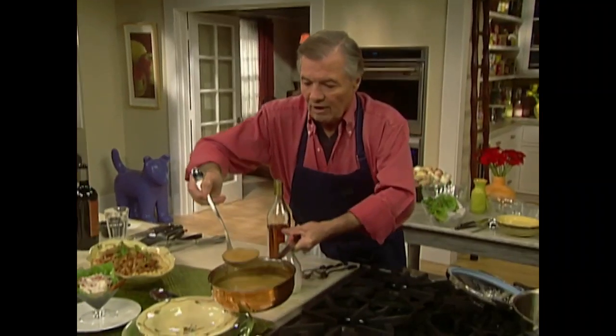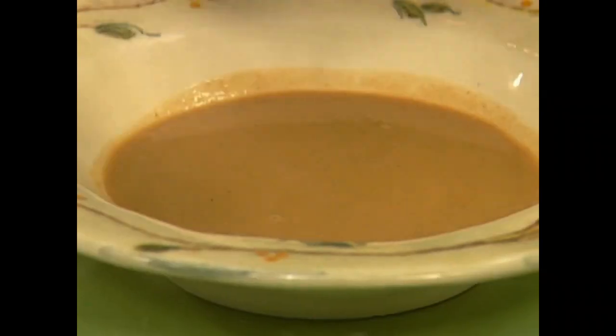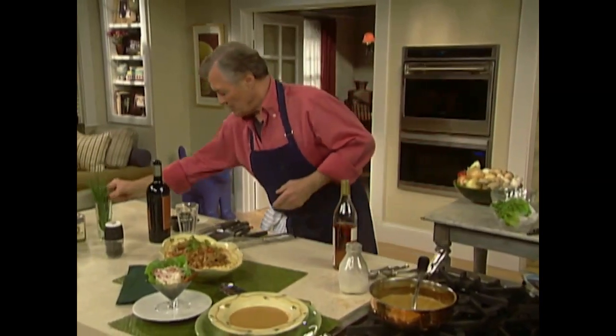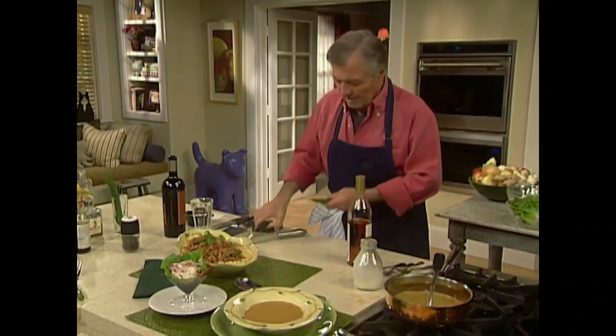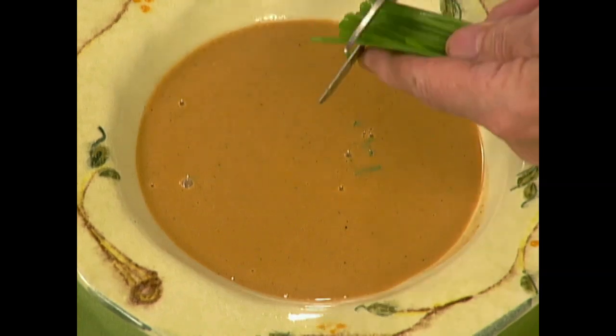We're ready to serve our bisque. You don't serve too much of it but it's quite rich. Maybe a little dash of chives on top of it, and that's it — you're finished for a beautiful menu.